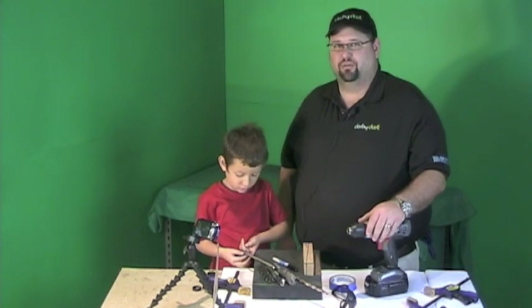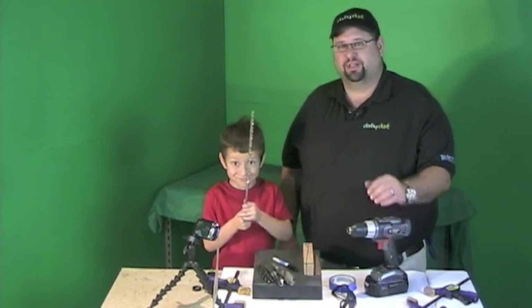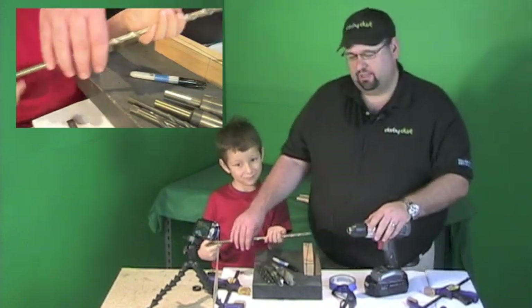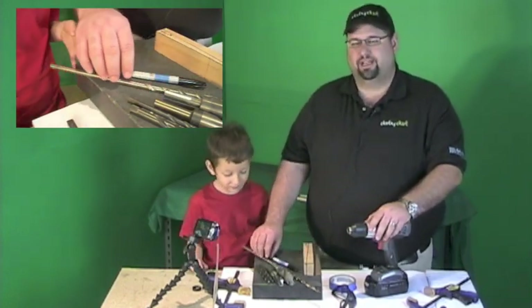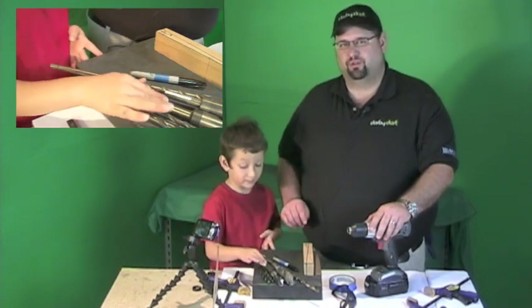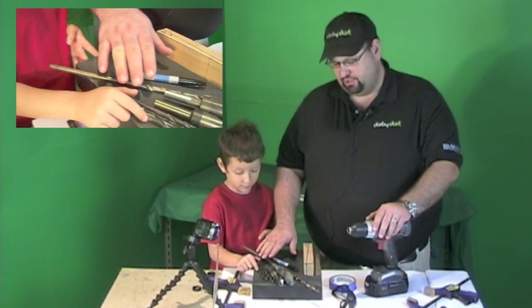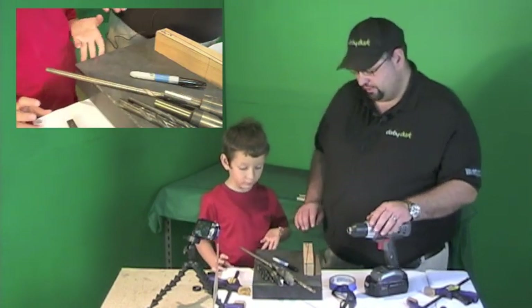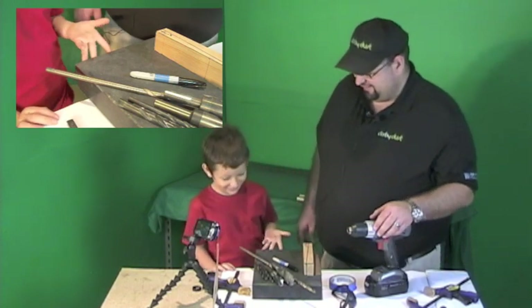Hi, welcome back to Derby Dust, how to teach a child how to do a Pinewood Derby car series. This is lesson number two. We're going to go through drilling. We're going to pick the appropriate drill bit. We're going to clamp the block. We're going to go ahead and mark where the drill bit needs to stop and then we're going to go ahead and drill the hole with the drill.